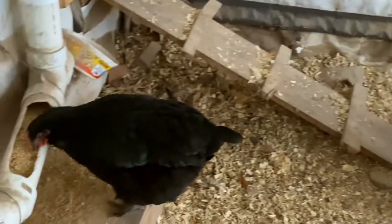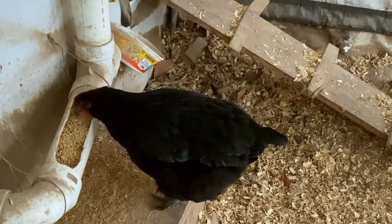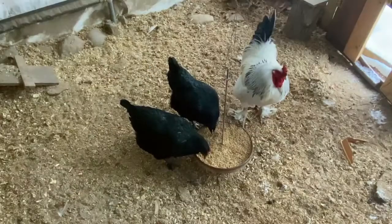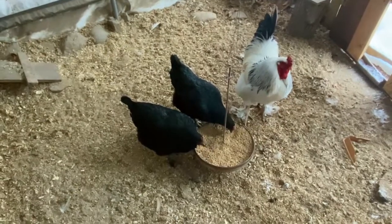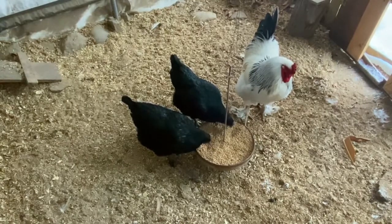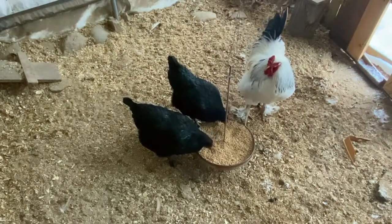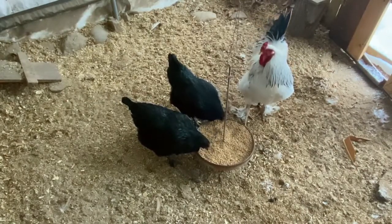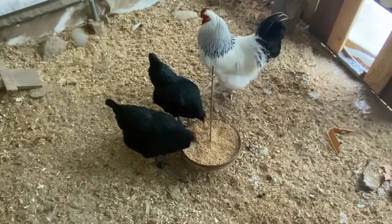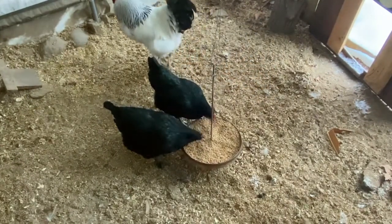I made this feeder a few years ago and they really like it. Oh, this girl is putting her feet in the water — that's going to be cold! Anyway, I just wanted to show you what I do for the chickens' water in winter. It's really easy with those rubber bowls.